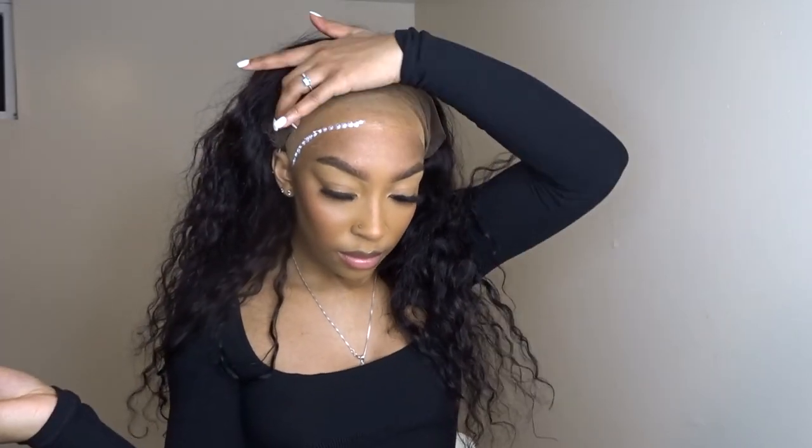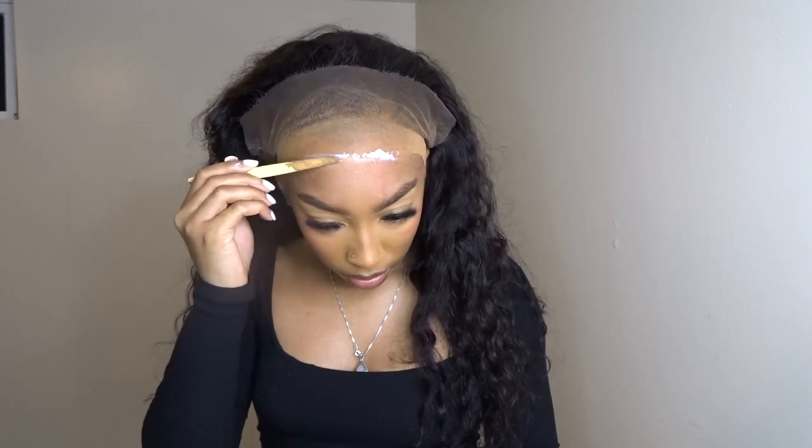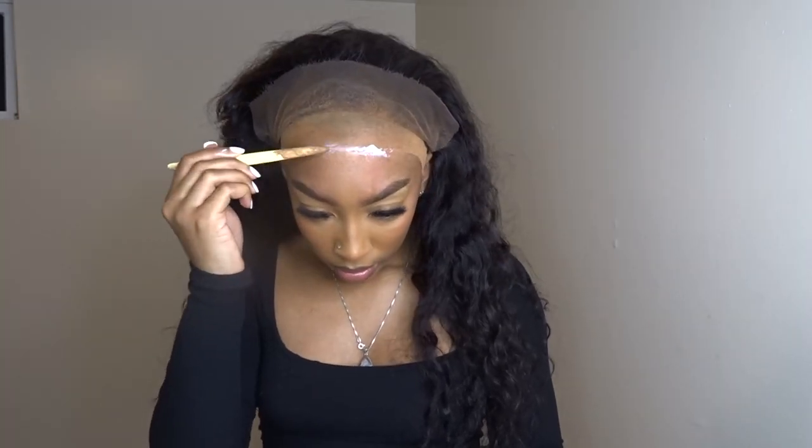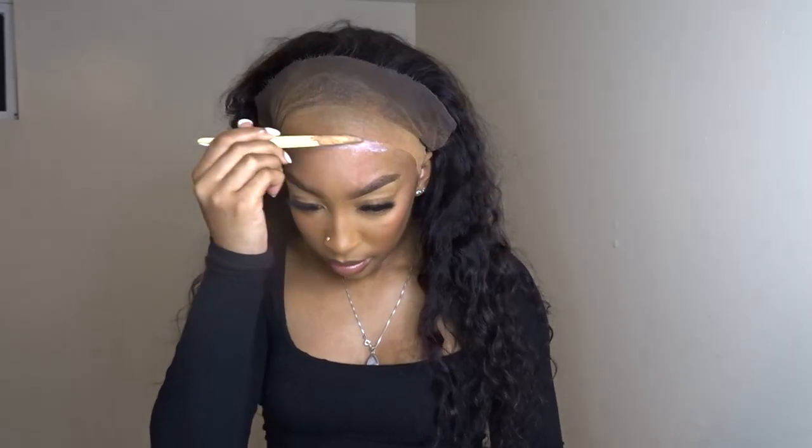Okay, we're putting another set of glue on — oh nah, she's on it! Okay, spread that out, spread that out, make sure it's all aligned perfectly.